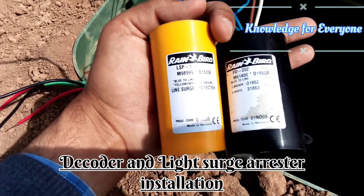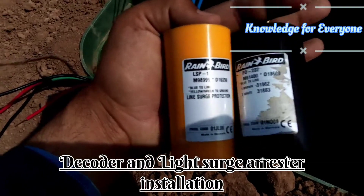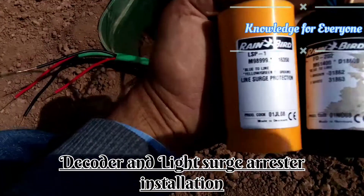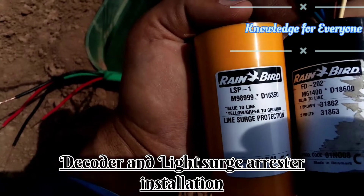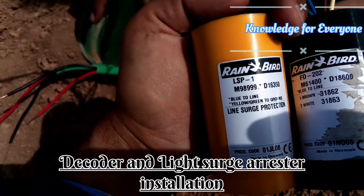Welcome to Knowledge For Everyone. Today we are going to install a decoder FD202 and a surge arrester. Let me show you its code — it is LSP1, and if you can watch, there is written that blue to line, yellow or green to ground.